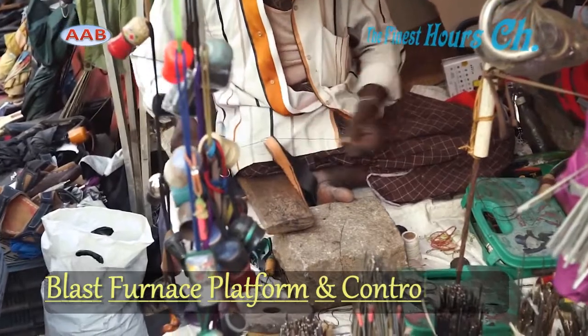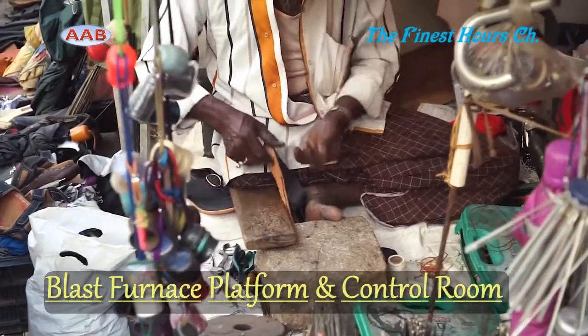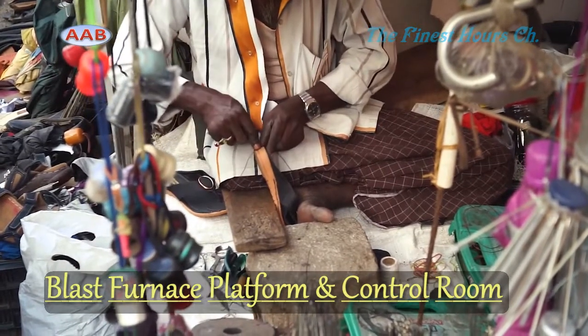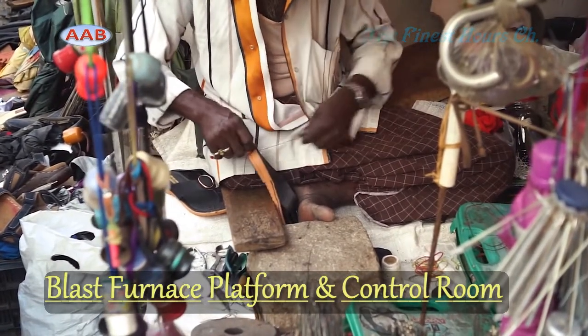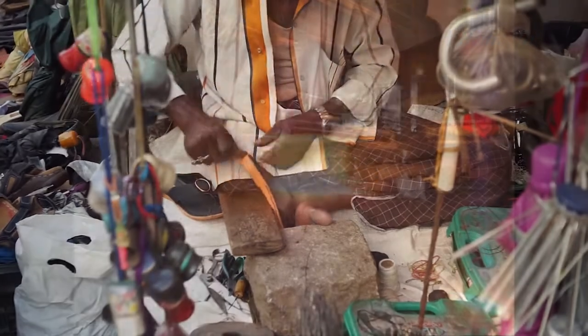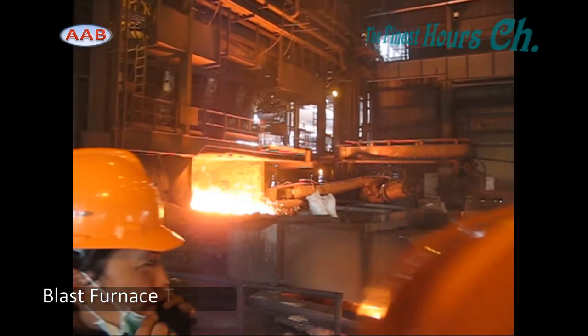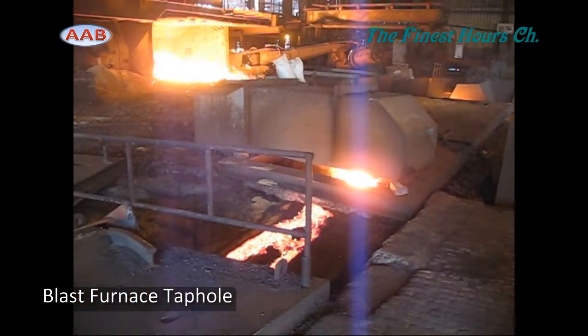Hot metal and slag produced during the continuous operations of blast furnaces must be removed at regular intervals to ensure efficiency in blast furnace processes.